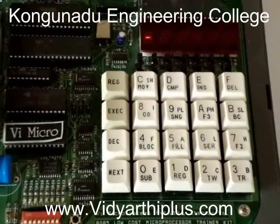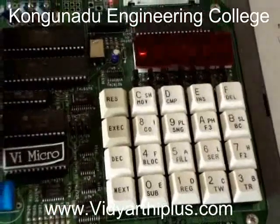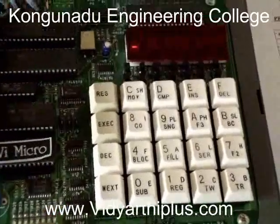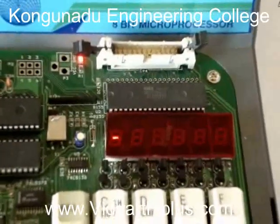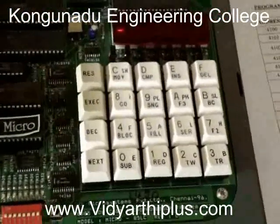This is the 8085 microprocessor kit. This is the keypad of this microprocessor, and this is the display for this kit. Now we are going to do the 8-bit addition program using the 8085.